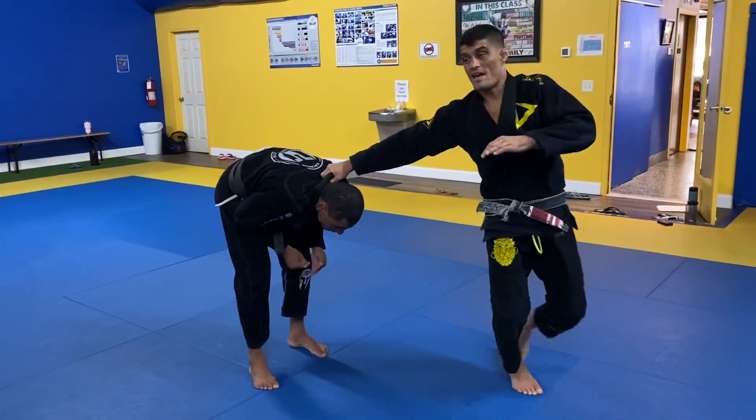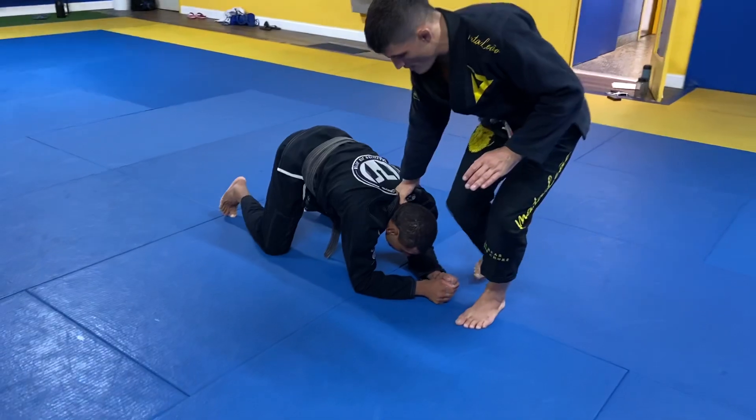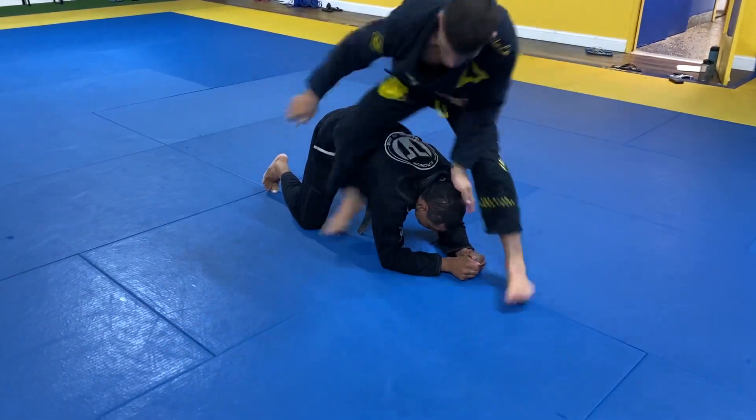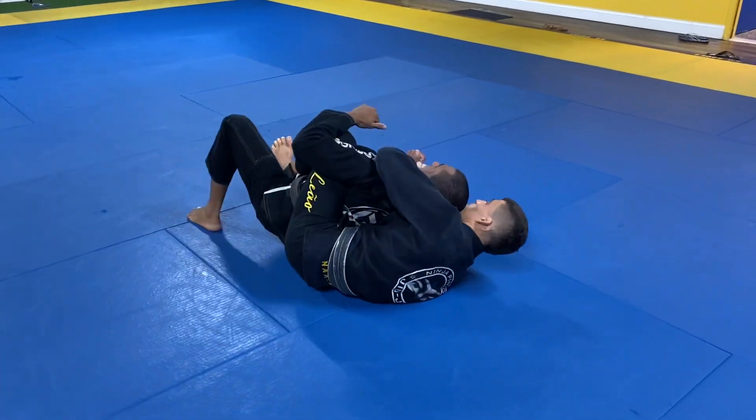Kick it out and pull him to the ground. The moment he falls, I kick my leg right in front of his head, go back to get the back control, and sit down position.